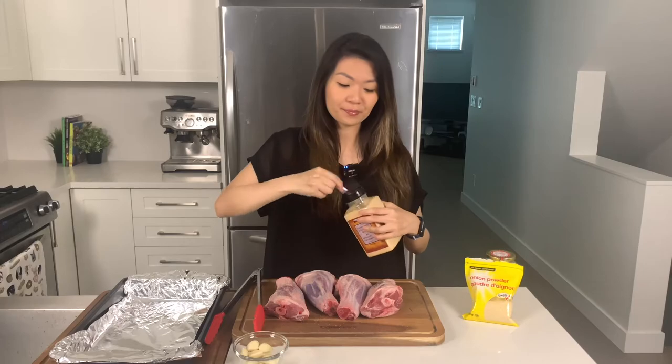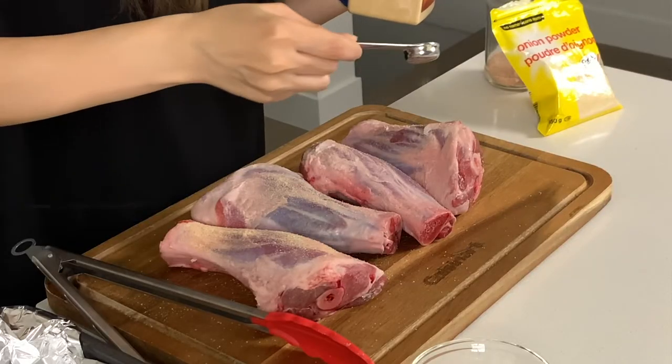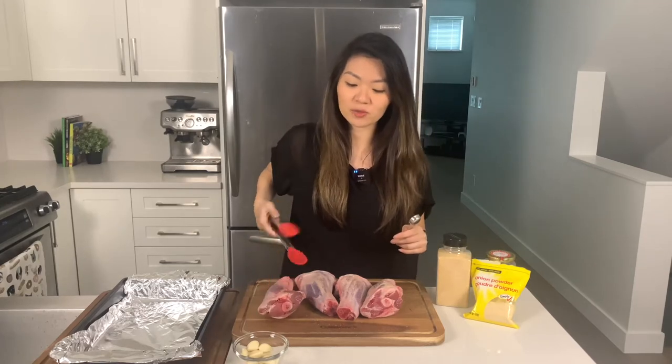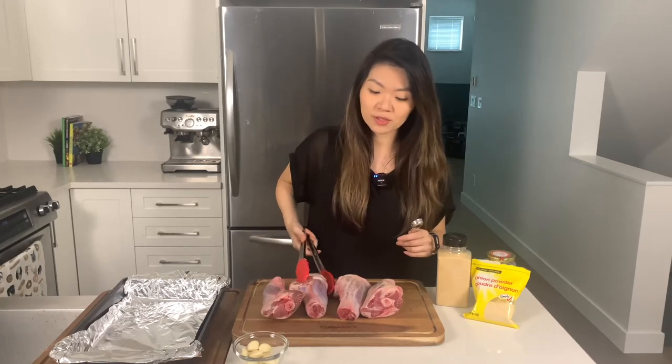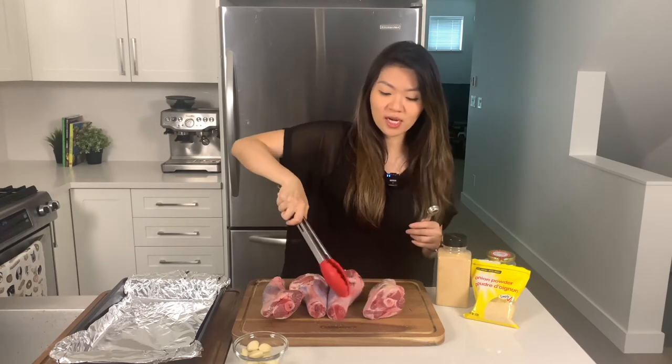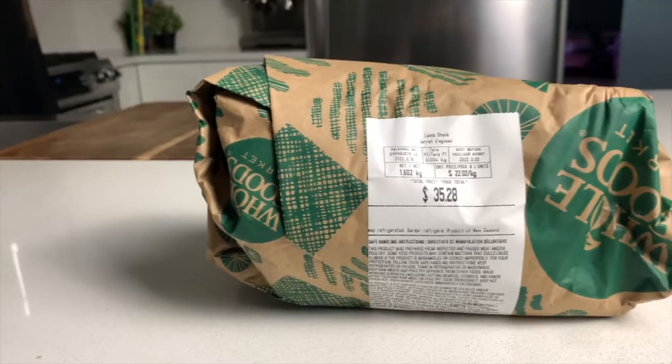I'm going to do about one teaspoon of garlic powder. This is also a relatively inexpensive cut of meat — these shanks were about $9.99 a pound, compared to grass fed ribeyes which are anywhere from $20 to $30 a pound here in Canada. But these lamb shanks are an excellent way to get a variety of high quality meat at an excellent price.